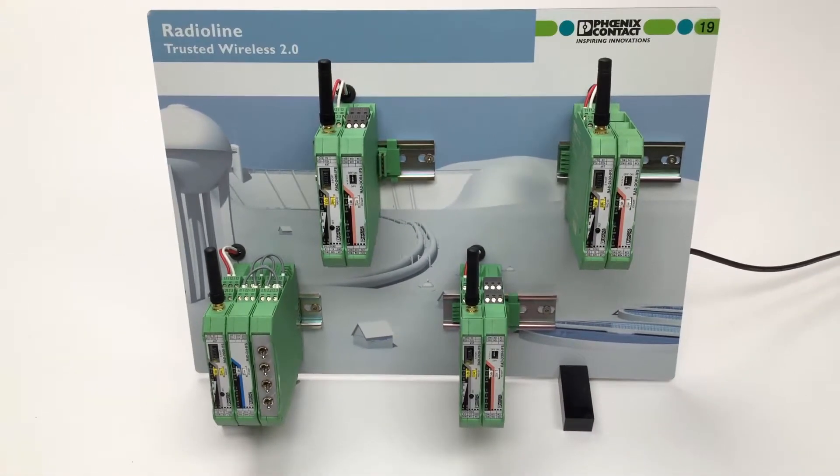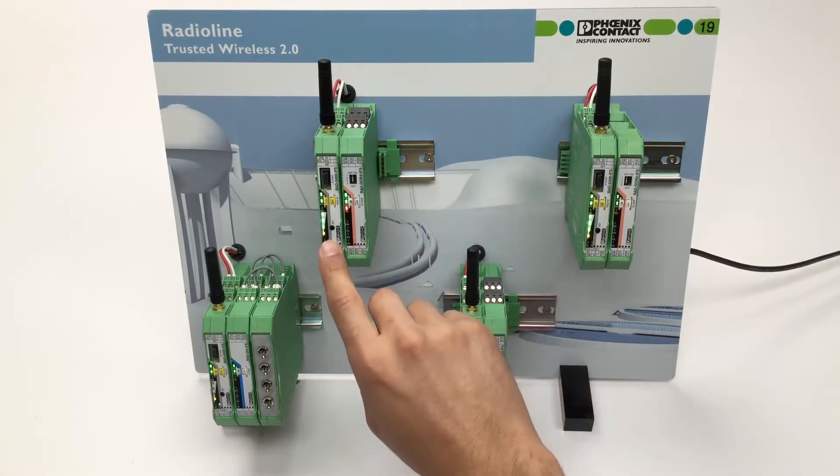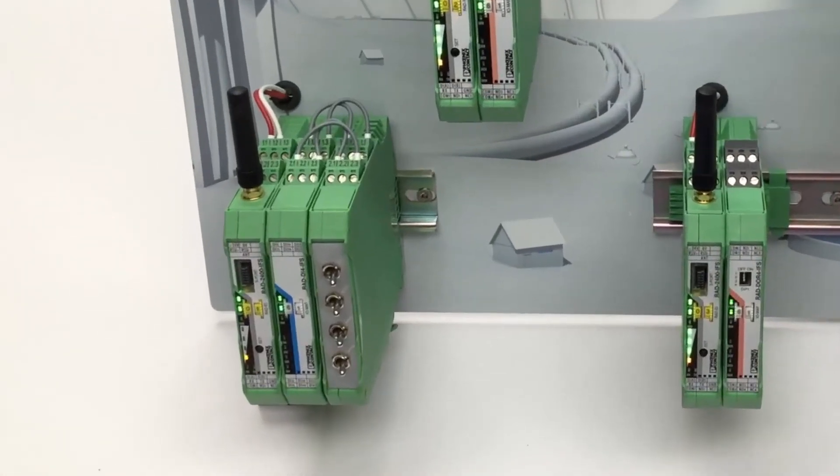Power on the network and the Radioline stations will connect to each other automatically within a few seconds. You can check the wireless link via the bar graph LEDs. In Radioline networks with more than one Radioline slave, the Radioline master will show only the yellow link LED.